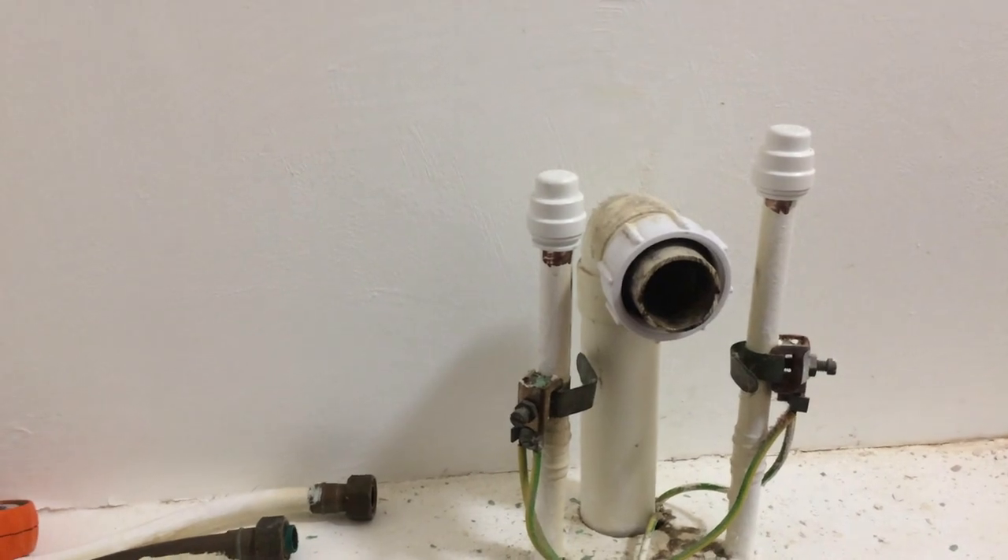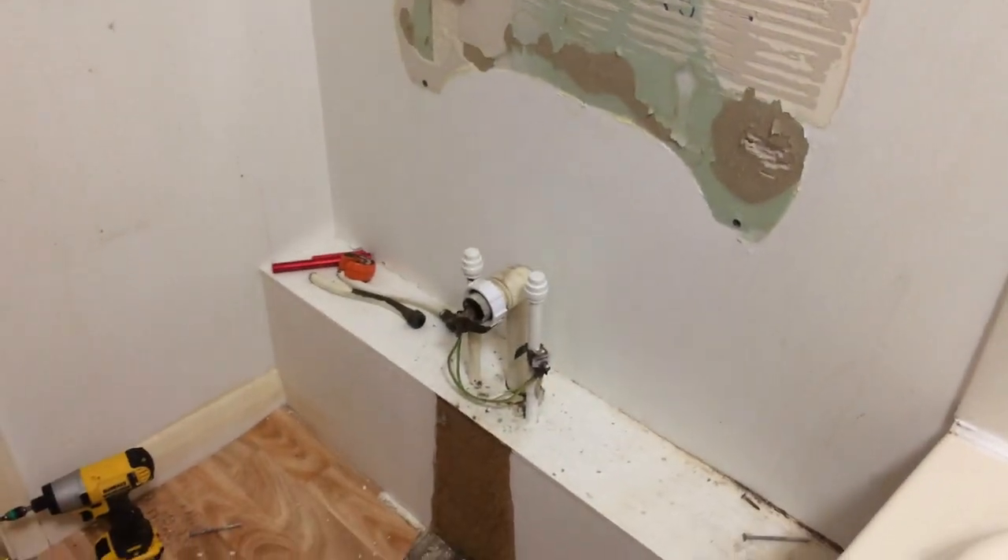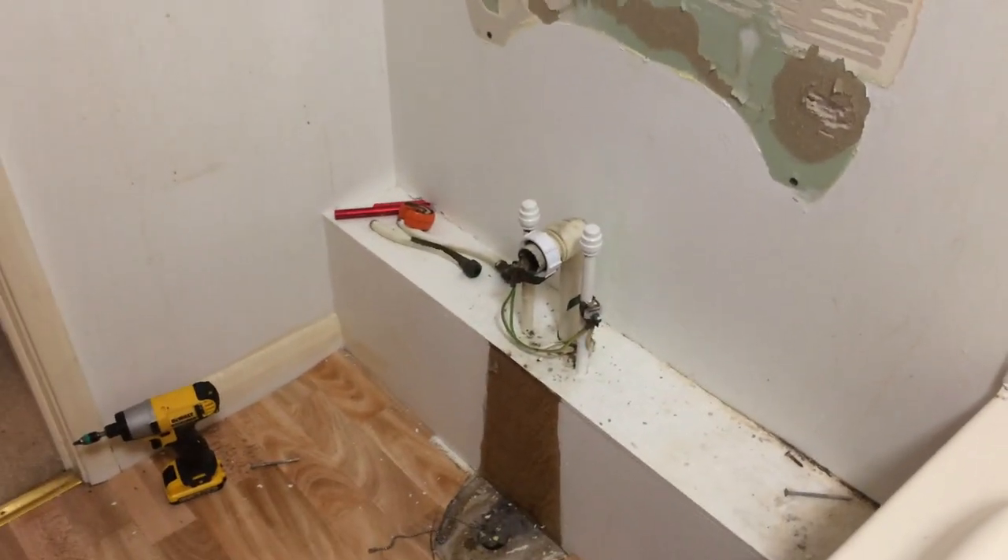I'm going to put the water on now, just double check. Okay, that's the water turned on in the bath and you can see the end caps there holding firm. It's isolated.